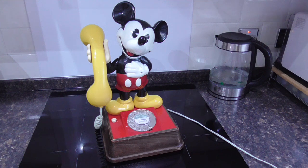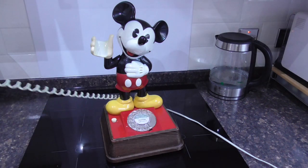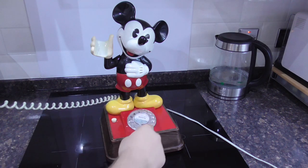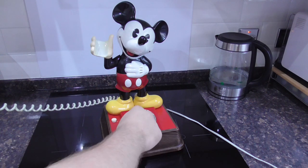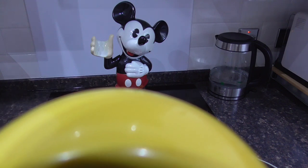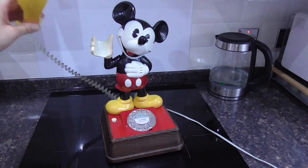Alright, Mickey's plugged in and ready. So we'll start by giving you an outgoing call demo. So here goes. There's the dialling tone. I love GPO dials — they're so nice to dial out on. And you can hear it's connected to an automated system. Okay, so you can hear that's all working properly.